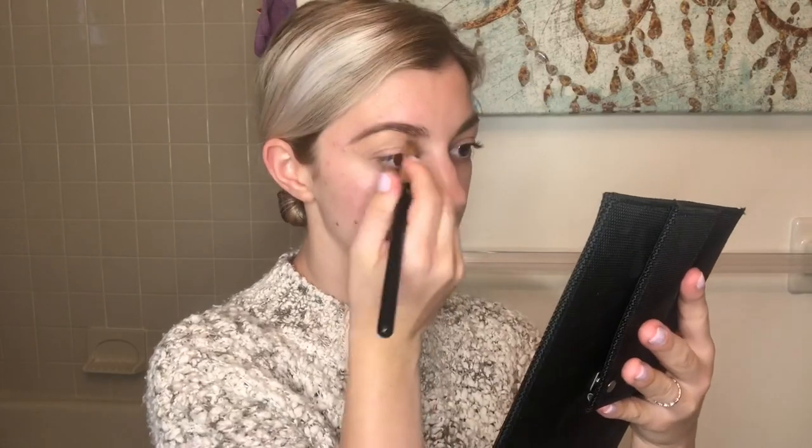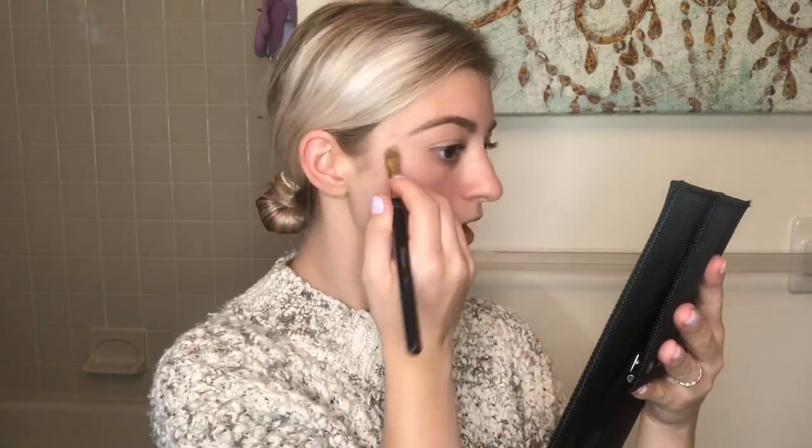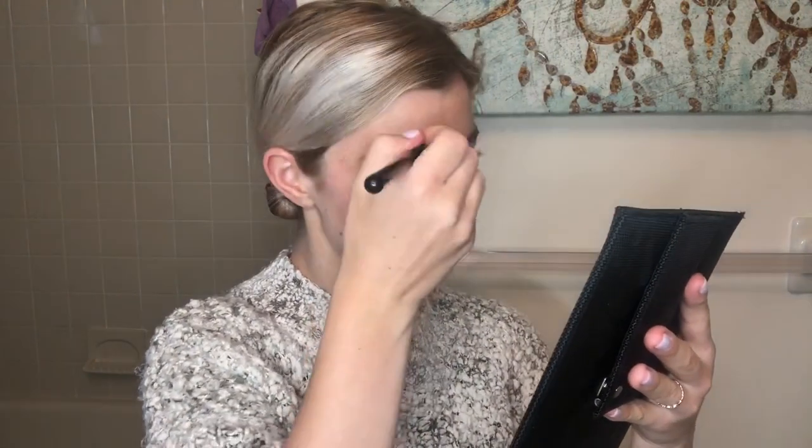Once your eyebrows are done, go in with any foundation, concealer, or eyelid primer to clean up the edges around the brows and start laying down a base for your eyeshadow to stick on top of. I'm going to use Dermacolor by Kryolan in the color D6W. I'm working it around — it doesn't show very strong on camera but in person I definitely see a big difference. Then I'm just blending that down.